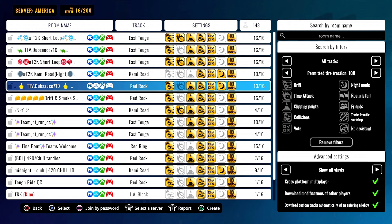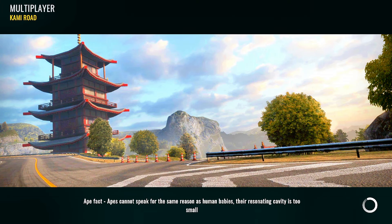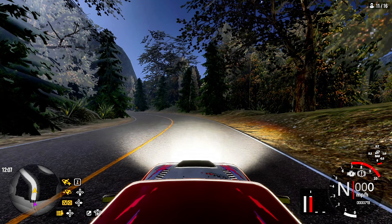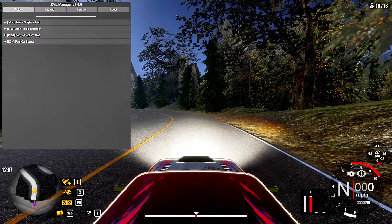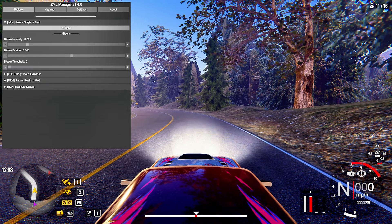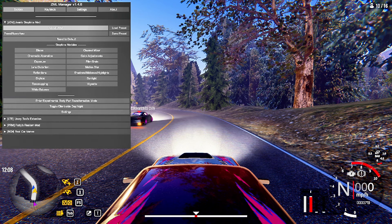We're going to go ahead and get right into some gameplay. I haven't been on here in a minute so I think I'm gonna hop on Canyon Road — it's been a minute since I played Canyon especially in a video. It's a little dark, not gonna lie, so I'm going to go ahead and change the graphics. On PC you can get this thing called ZML Manager and it allows you to do stuff like this — if I don't want it to be dark and I join a lobby that's nighttime, I can literally just change it, which is pretty cool.